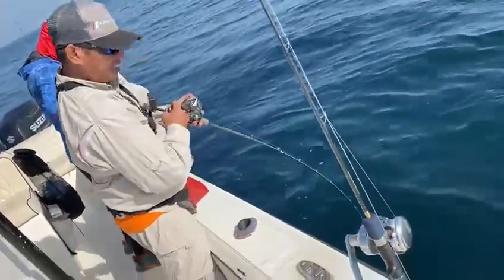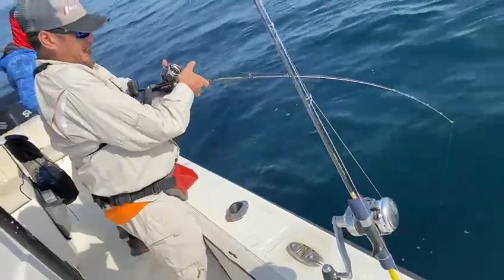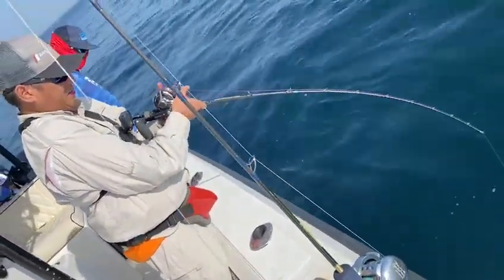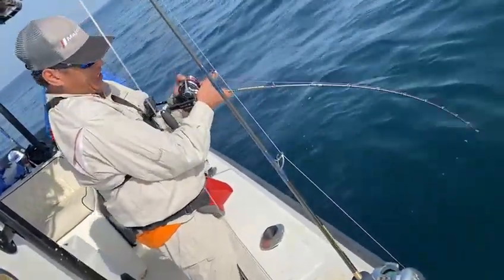As you can see, it holds the fish. The fish just woke up when it was pretty close to the boat. And before that, we were gaining a lot of line. But it seems he has other ideas.